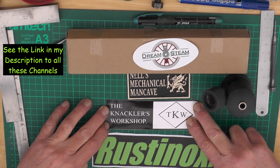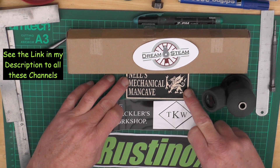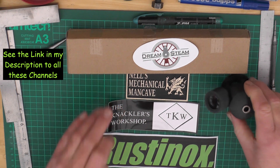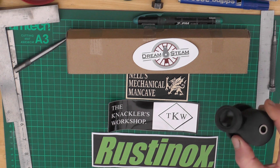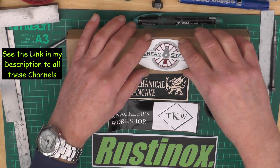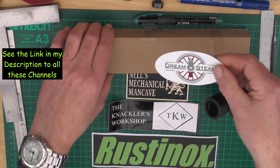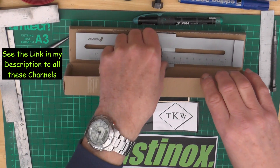I've got Paul here at the Necklace Workshop — Paul's setting up his workshop and is setting quite a lot of machines up in his new workshop that he built from scratch. And I've got Neil here at Nell's Mechanical Man Cave. I showed this in a previous video — Neil sent me this optical center punch that is designed and 3D printed. Over here I've got Chris at Dreamsteam.